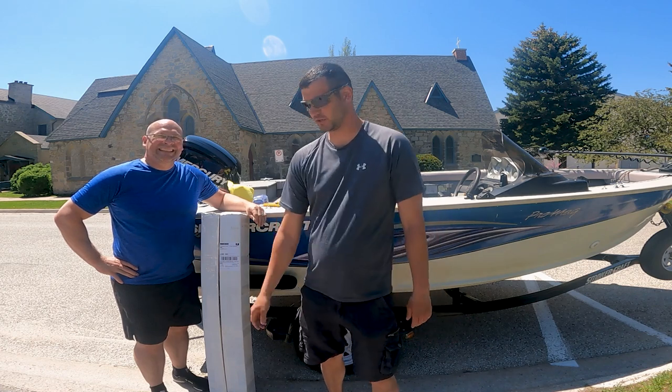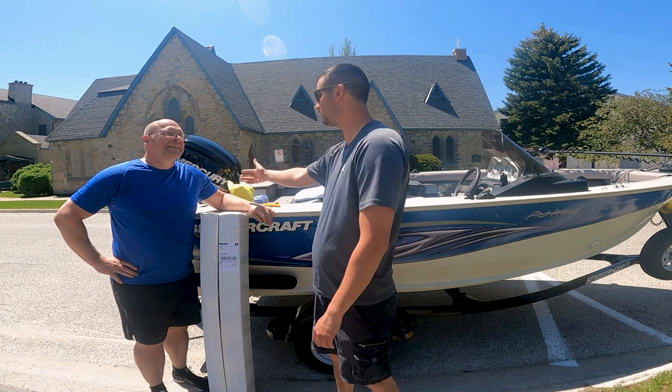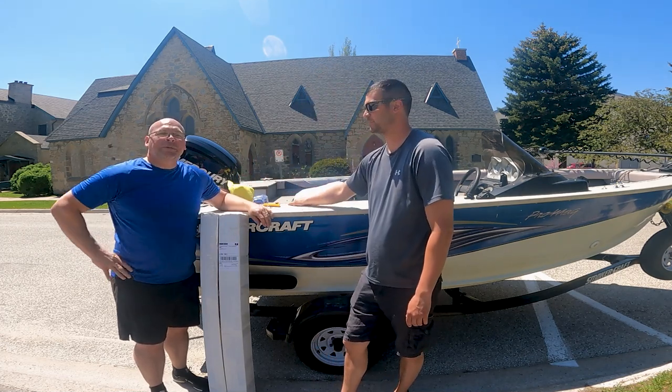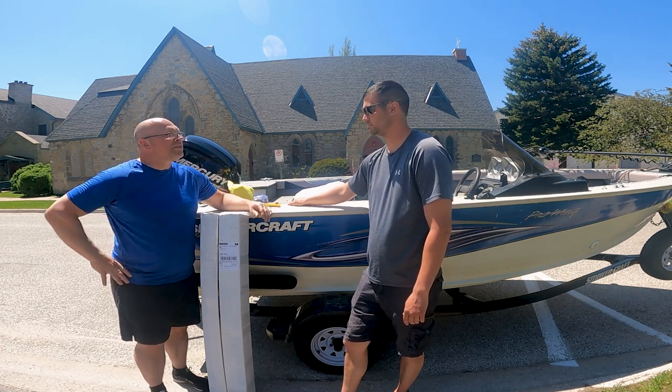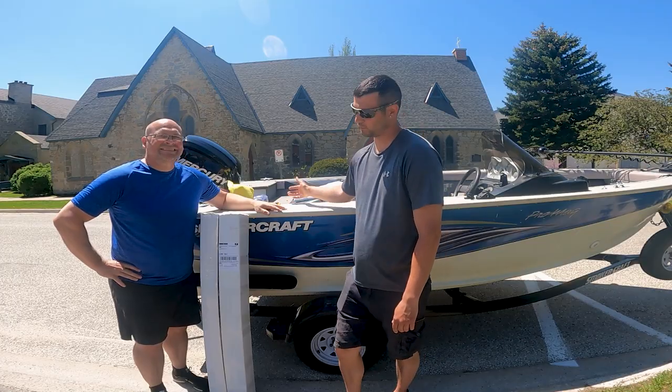What's going on? It's Logan from Daily Fishing. Today we're going to be putting on these big tracks. I'm here with Ryan from Boat and Tackle. We're a Canadian-owned distributor for TraxTech here in Canada. So we're doing an unboxing and an install today. So we'll get started.